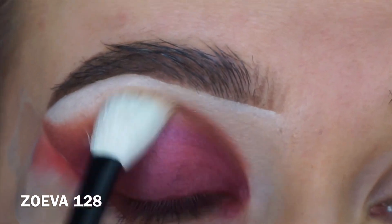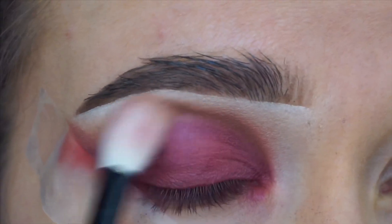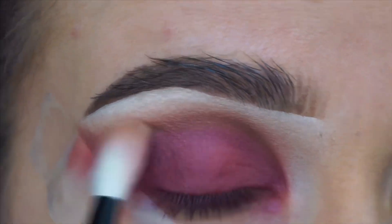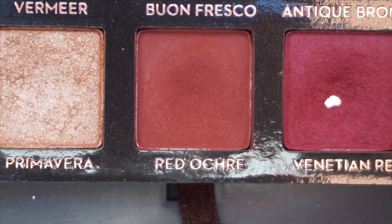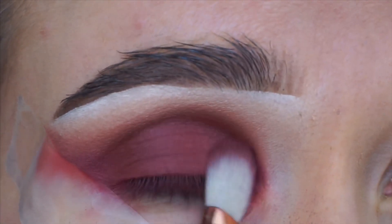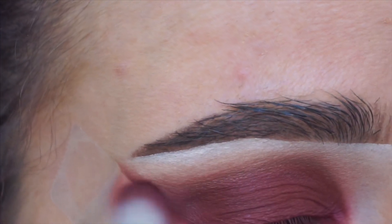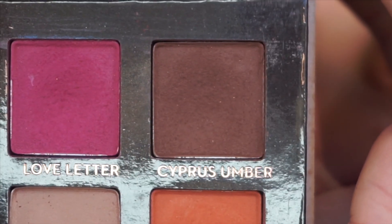Then I'm grabbing the Golden Ochre on a really fluffy blending brush from Zoeva, using it to seamlessly blend out the eyeshadow towards the brow, to make sure the Burnt Orange shade is blended to perfection. Now I'm grabbing Red Ochre, which is the darkest all-over lid shade, on the Sigma E25 brush, and putting this all over the lid. Because we've already laid all these shades, particularly the crease blends, this will blend in seamlessly without stressing about placing a dark shade everywhere.